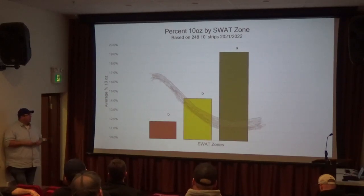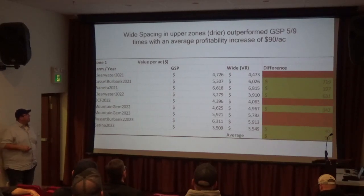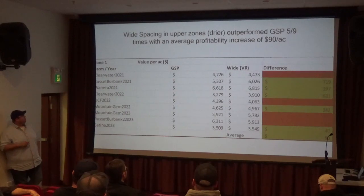In the really good areas, we have more ability to maybe put a few more potato plants in to get more total yield while still maintaining the quality. This is comparing those low productivity zones with wider spacing versus the grower standard practice.